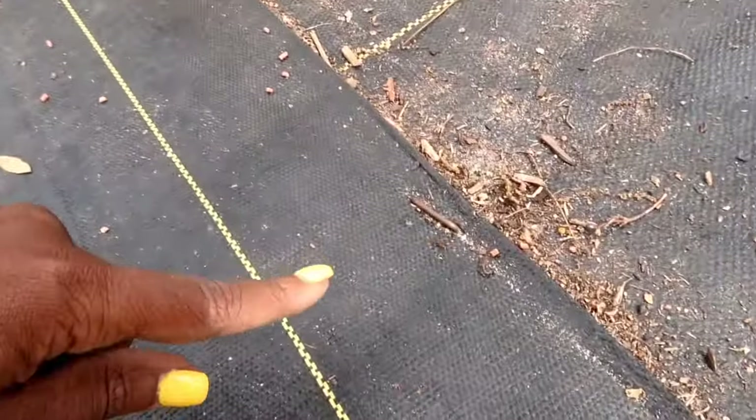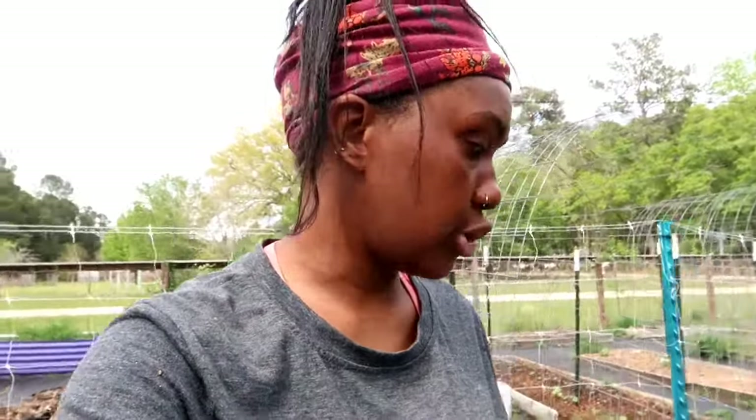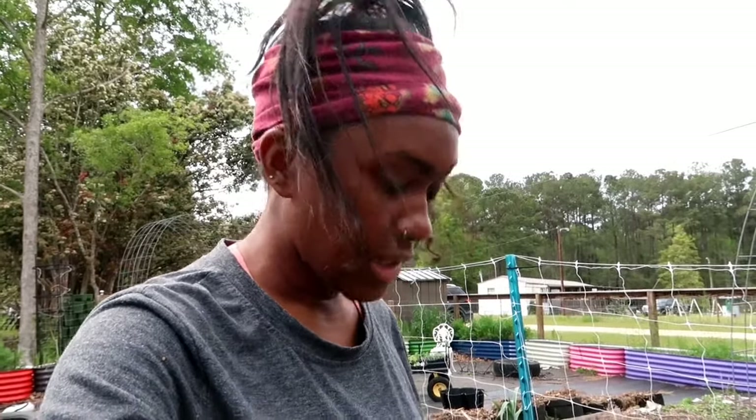The fire ant product is not OMRI-listed, so I'm going to sprinkle it on the outside of my garden rather than inside. I can see what I think is a fire ant right there crawling around. I'll need to read those instructions again to confirm if it's suitable for organic gardening, but at this point I just want to get rid of the ants.